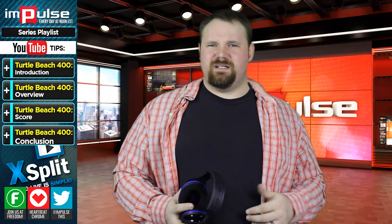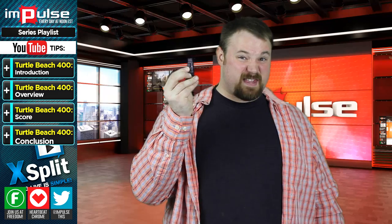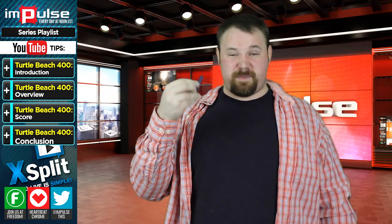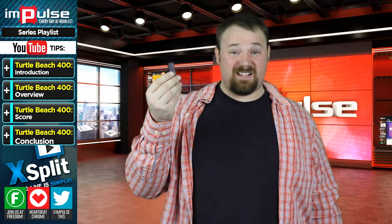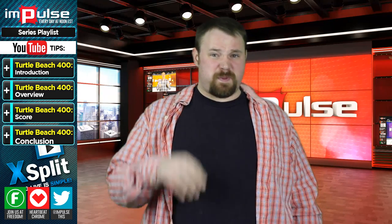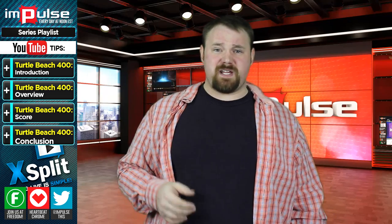You might ask what the hub looks like — this is it. This little bitty thing connects directly to your PC or other miscellaneous device, and that's all it really needs. Though this headset says that it's for the PS4, PS3, and mobile gaming — which usually means your cell phone or tablet — I also did get it to work with my PC with very few complications or problems.